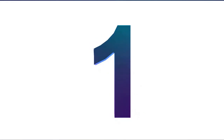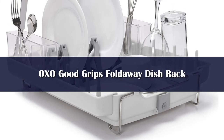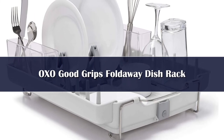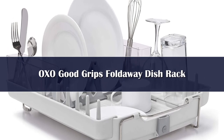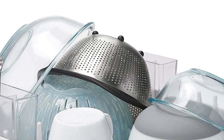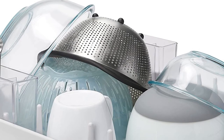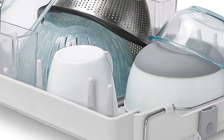Number 1: This ingenious disc rack folds flat, making it easy to store when you're not using it. Having a folding disc rack can be a game-changer, especially if you're short on space. Foldability is this disc rack's biggest selling point, but it has plenty of other convenient features. We love the fact that there are designated spots for almost all of our tester's kitchen items.